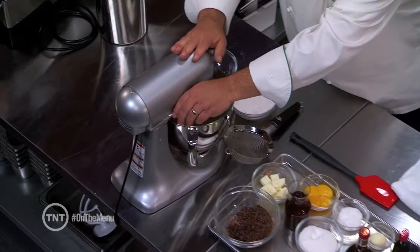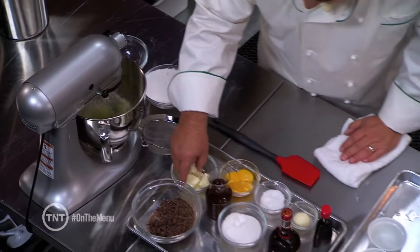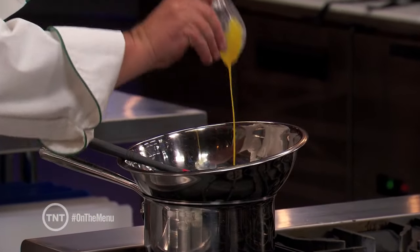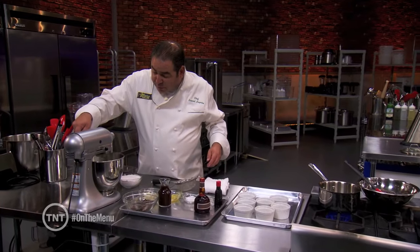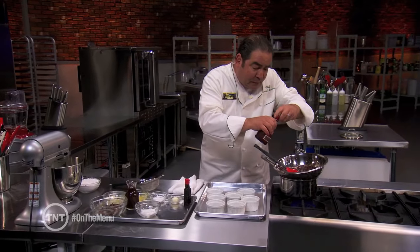I have egg whites that we're actually going to start making a meringue. To the chocolate, I want to add a little whole butter. We're going to add our egg yolks, add our sugar to the meringue, and add a little bit of orange brandy.